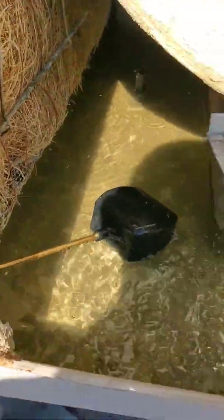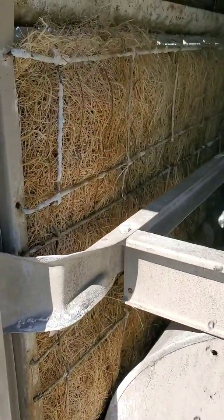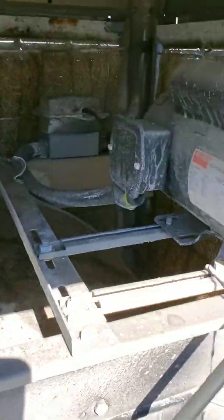The swamp cooler is working — it's got water in there, float's fine. We'll see, maybe they're just not giving it enough time to actually soak the pad.